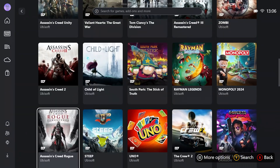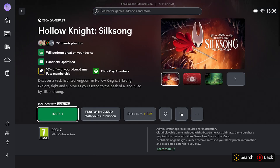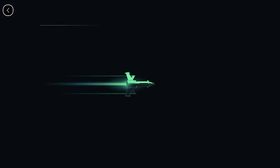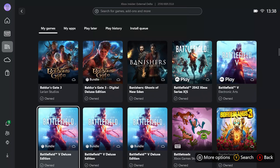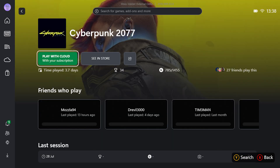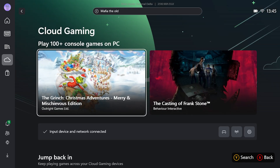There'll be some terms and conditions in the description for how that works. Once redeemed, check out the Game Pass section for the full list of available games. Click a title, hit install, and queue it up — but you'll also notice many games offer cloud gaming, which lets you jump straight in without waiting for a native install, and gives access to great console games you might own like Cyberpunk 2077, Mafia: The Old Country, and loads more.